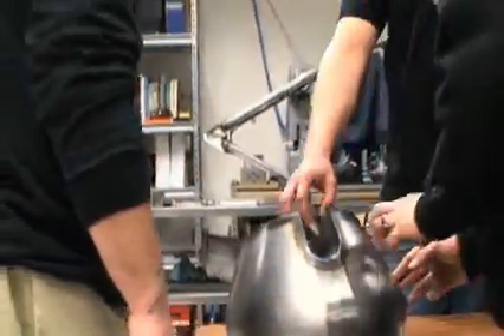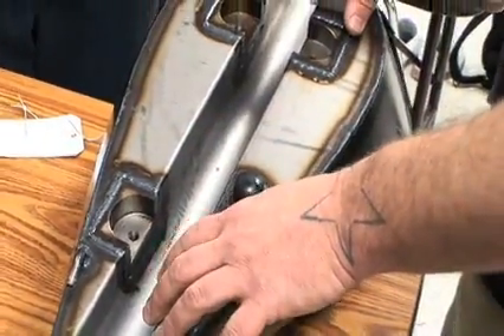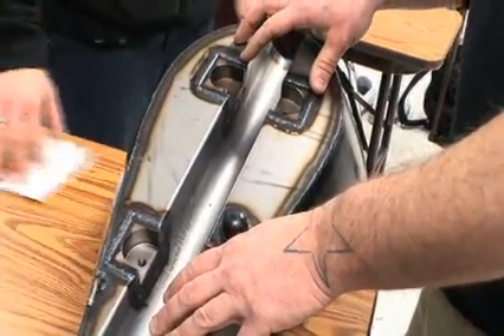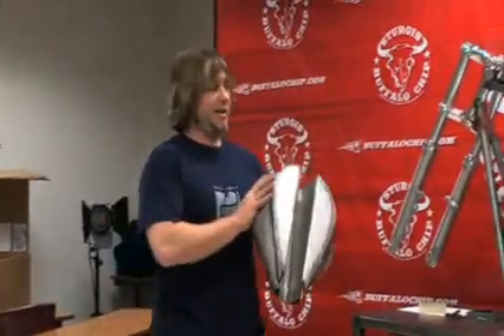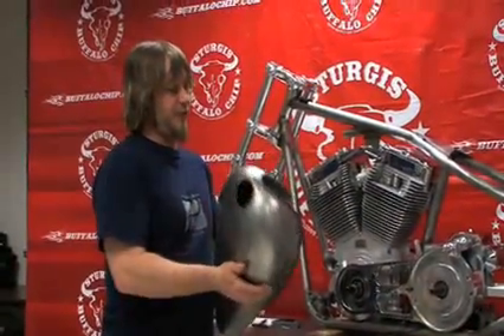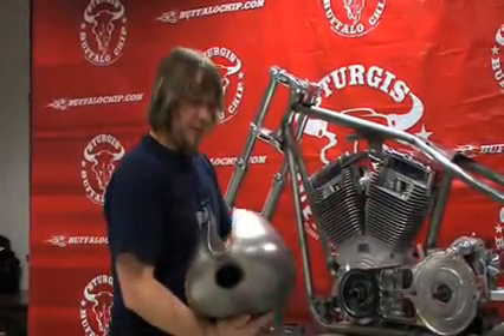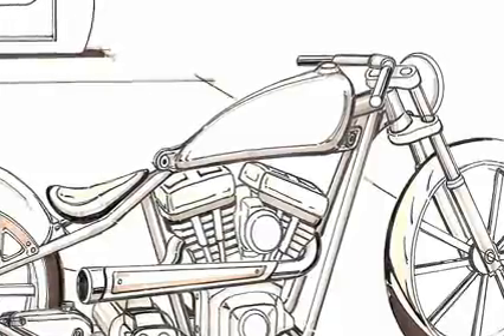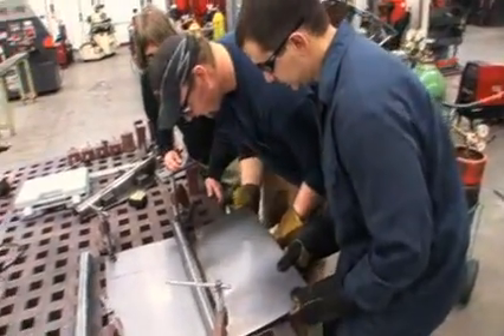The second lesson proved to the students that even if a stock part does fit, it can still be modified. Thus began the process of reworking the gas tank to fit with the design of the bike. Due to our time constraints and experience, I opted to find a tank that was already in existence but modify it. We cut the old bottom out of the gas tank and made a new one, a new tunnel, so we can get the tank to sit down on the frame how Mike wants.